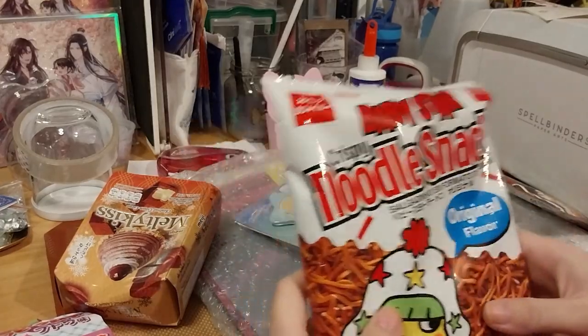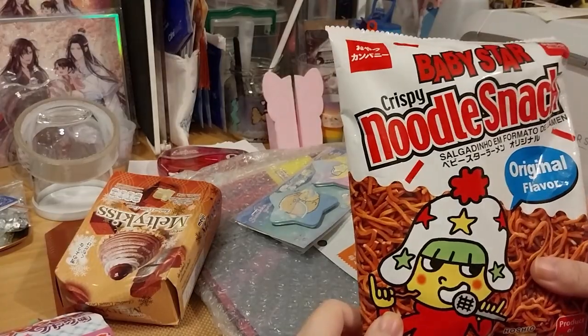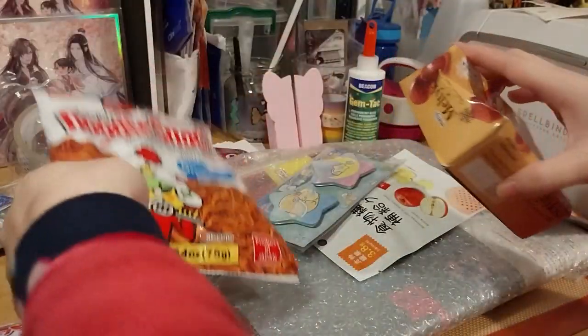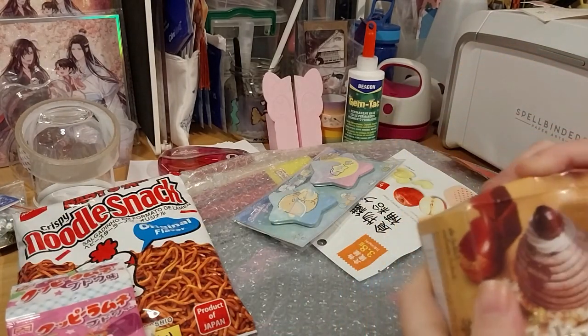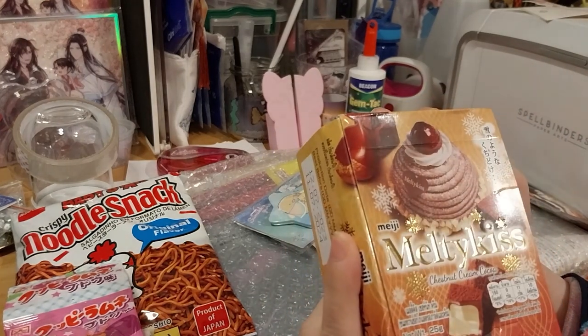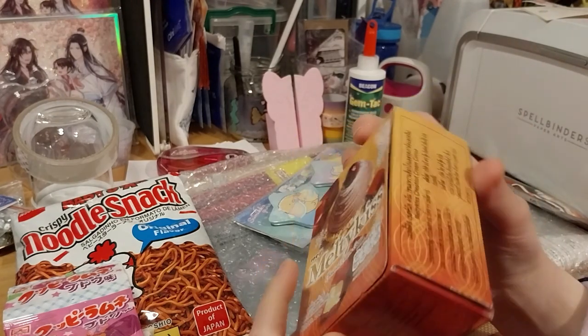Some more of these. Dried noodles snack. What is this? Meiji Melty Kiss — Chestnut Cream Cocoa Chocolate.